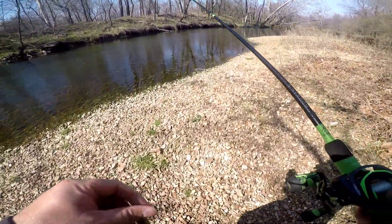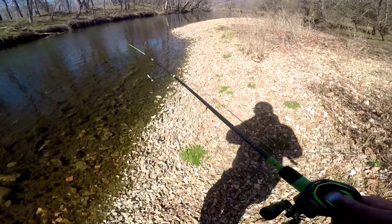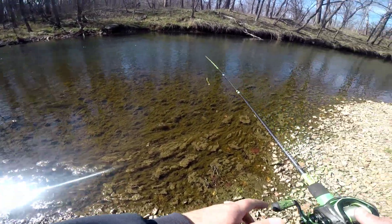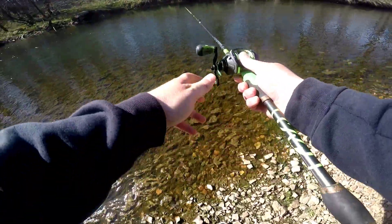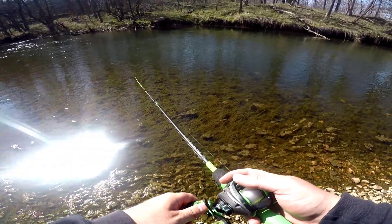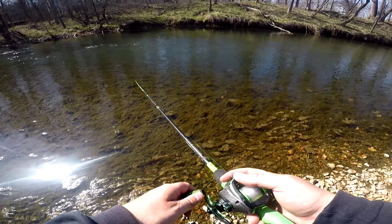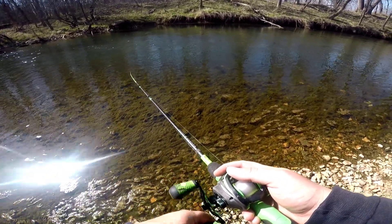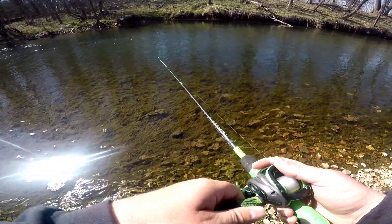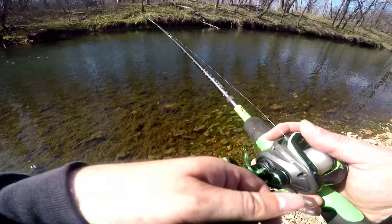All right, this is the first bait - it's the Strike King Rage Swimmer, I think that's what it's called - on an extra wide gap weighted belly hook. We're gonna throw right out here in the current and see if there's any bass hanging out. I'm hoping they're feeding. Look - we got grass growing right here, I don't think we've ever had grass growing here before. So that might be a good sign. Oh there's a fish behind it - or is that a leaf? I thought I saw a big fish behind it. It's hard to tell.